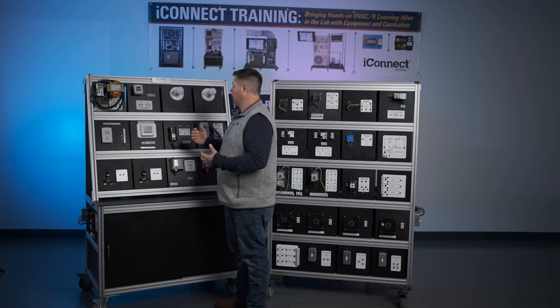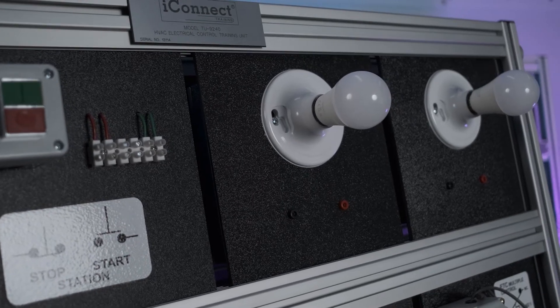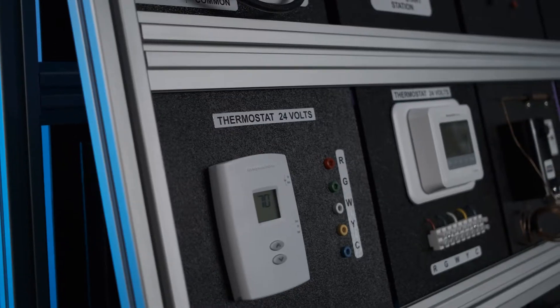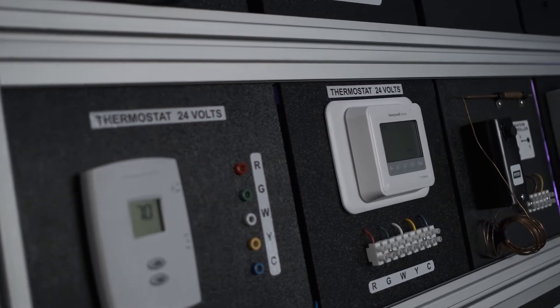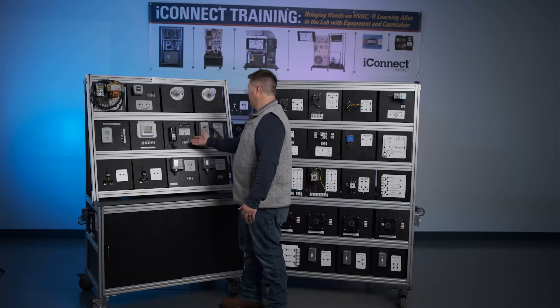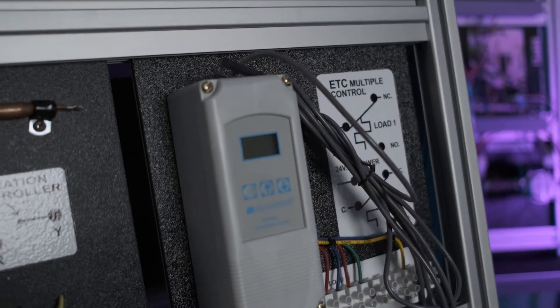Moving on to the different components, we have start-stop stations and light bulbs. Light bulbs are a really great panel to work with because they simulate loads — we can use a light bulb to simulate a burner or a pump coming on, indicated just by the light bulb lighting up. We have different controls we can implement into our circuits, including two different types of residential-style or commercial light-commercial-style thermostats, as well as mechanical and electronic refrigeration control thermostats.